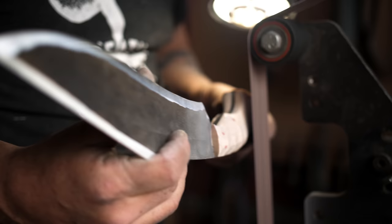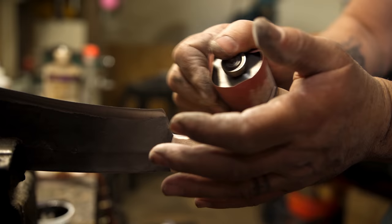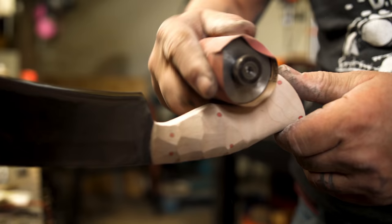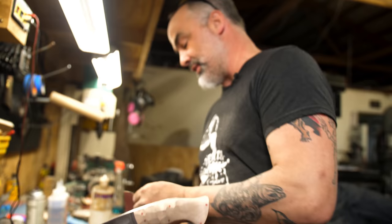Now we do a little hand finishing and we're done. I just want to even this up and make both sides even. Curly maple is one of my favorite handle materials. Outside of that, I really like stabilized wood. Curly maple is a nice go-to because it's very tough, very durable, and very pretty. It's not that expensive — it's a very renewable resource.